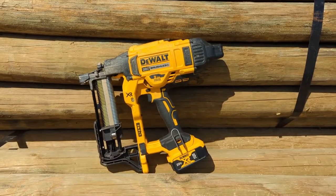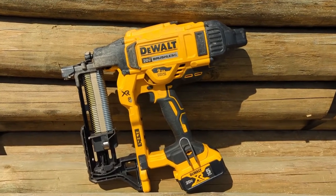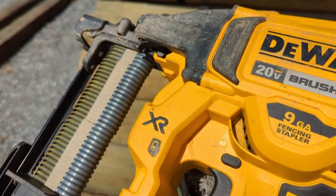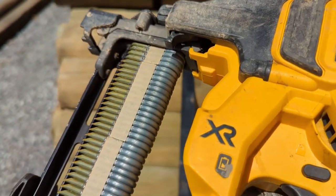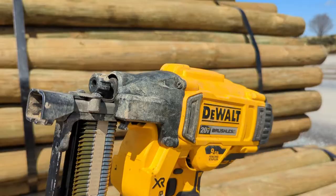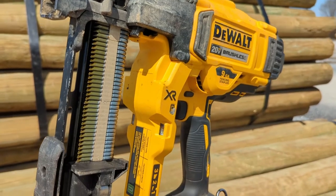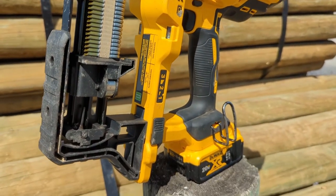The Dewalt Cordless Fence Stapler weighs 8.8 pounds and has a capacity of 35 staples. It is operated with a 20-volt battery and fires 1.5, 1.75, and 2 inch staples. It has a tool-free depth adjustment and tool-free detachable jam clearance. It will shoot approximately 590 staples per battery and runs entirely on battery with no fuel cells.